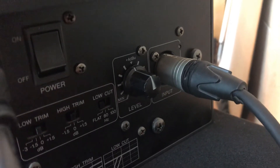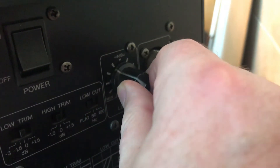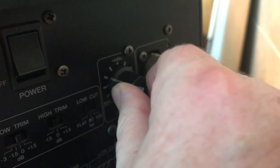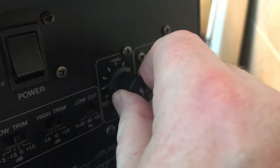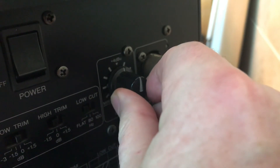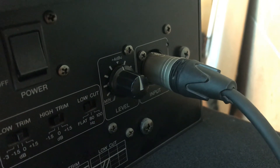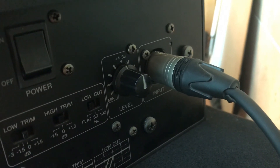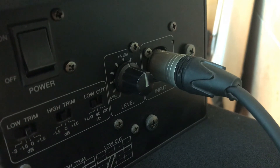Here on the back of my monitors is the input gain. Turning the input gain clockwise increases the volume and counterclockwise reduces the volume. These are Yamaha MSP7s — the input gain is on the back. Not all input gains are on the back, so I'm sure you'll be able to find them for your own monitors.